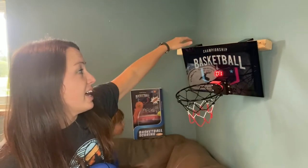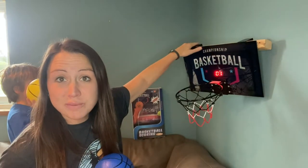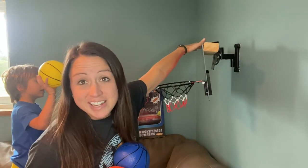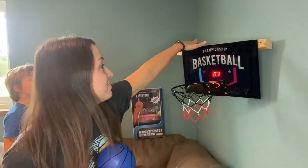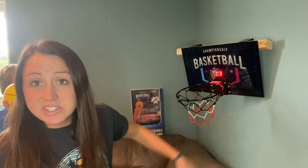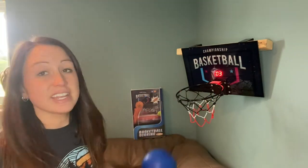We just went ahead and used a TV stand that was already on the wall and put some wood there, then added the scoring board to that so that makes it more fun for them to play in the living room. Every time they shoot a basket and the ball goes past the little sensor it cheers and adds another point.